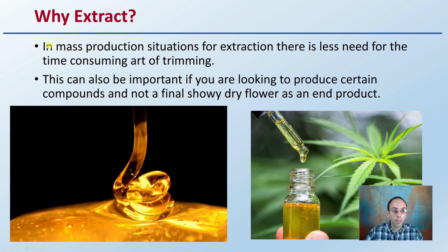Why would you go through extraction? In mass production situations, there is less need for the time-consuming art of trimming to make those buds look as good as they possibly can. This can also be important if you're looking to produce certain compounds and not a final showy dry flower as an end product. If you're looking for a certain terpene profile, certain terpenes specifically, or just a cannabinoid extract, there's no sense in going through the delicate process of producing dry flower if you're really isolating that particular compound. That's why you'd go through this extraction process.